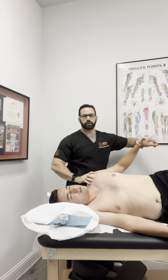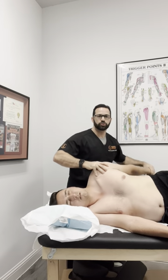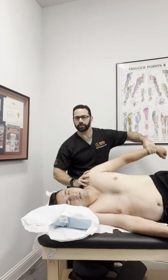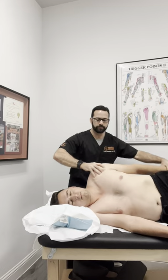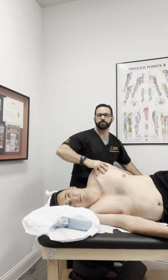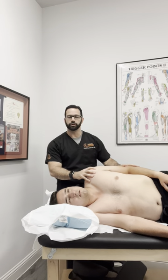Bringing down here, maintaining that traction, trying to bring them into some internal rotation simultaneously — internally rotating it as I'm bringing them down, working on that fascia while maintaining traction, really working that shoulder. After that, I move on to the internal rotation part.